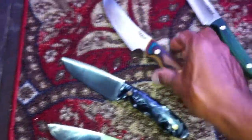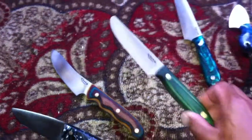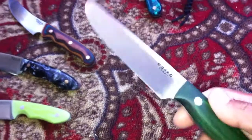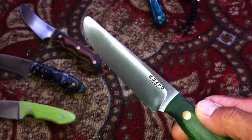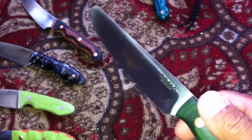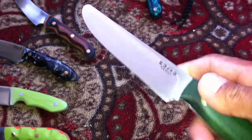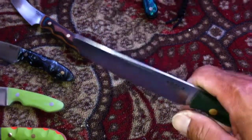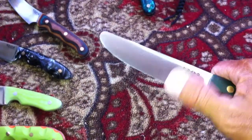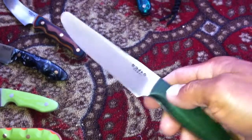Next one, this is a breakfast knife. This is basically a really sharp butter knife. I put a chisel grind on the left hand side. This side is flat, this side has a chisel grind — it's not flat, it's convex. This is a convex chisel grind. I put the chisel grind on this side so I can use it as a paring knife. It's a breakfast knife.